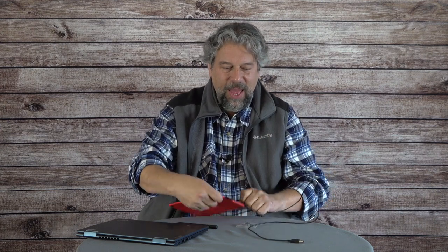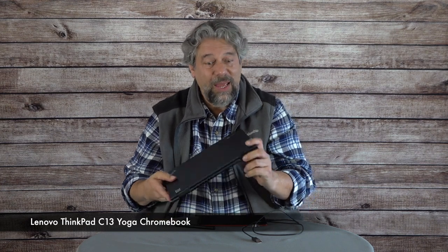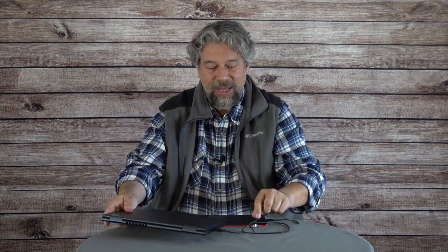Let's get this thing plugged in. It comes with a three-and-a-half foot cable that has micro USB on one end — not a fan of micro USB, really wish they would have made a different choice there. And then USB 3, the rectangle, on the other end. I'm hooking it up to a Chromebook — this is the Lenovo ThinkPad C13 Yoga Chromebook. With Chromebooks it actually works the easiest because you don't have to install any drivers. You plug it in and if the Chromebook is compatible, boom, it's a new input.